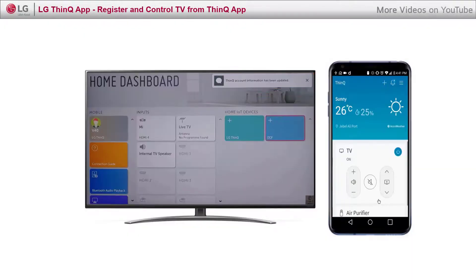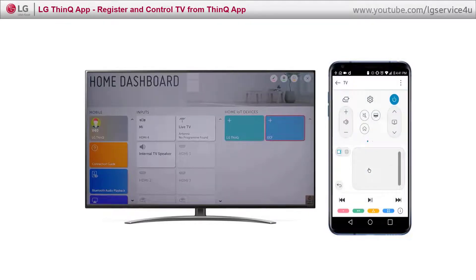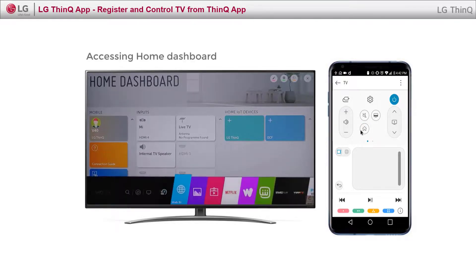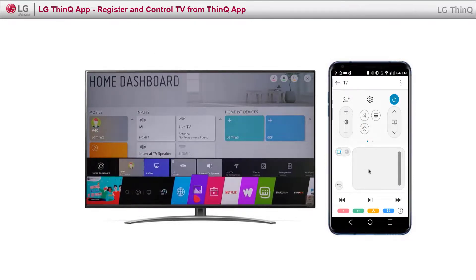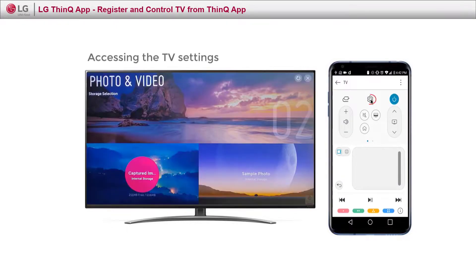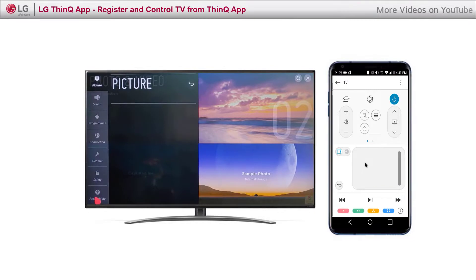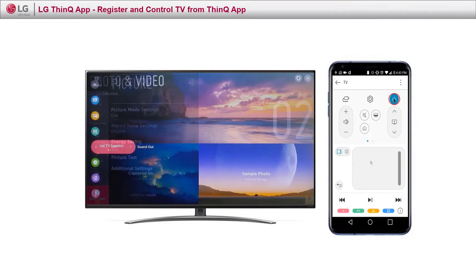Once you are connected, you can control all the TV functions such as volume control, access to home, access settings, and you can navigate by touching the pad as a magic remote, plus a host of options and much more.